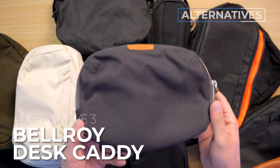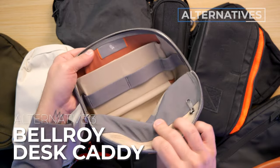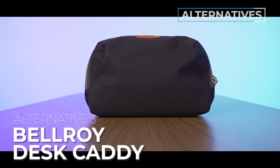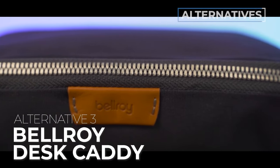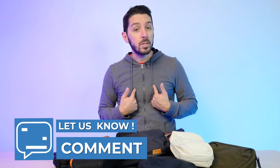Alternative number three is the Bellroy Desk Caddy — great if you're loving the Bellroy vibe but want more main compartment organization. What's cool is it can stand upright, making it a great caddy at your work desk. It's a pouch that does a little bit of everything and is one of my favorite products of the past few years. Watch the linked video to learn more. If you have any questions about any pouch, let me know in the comments — I personally respond to every one. Thanks for watching; I'm Aaron from Nomads Nation.